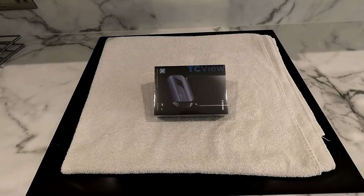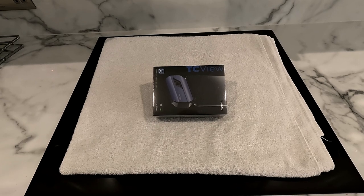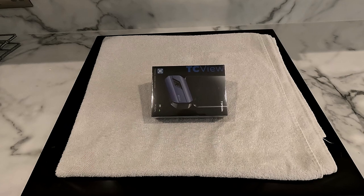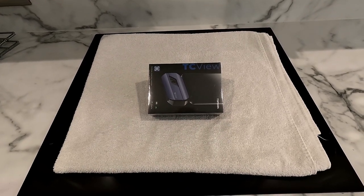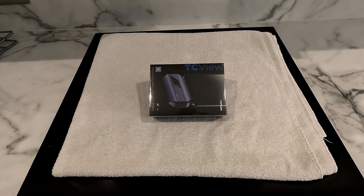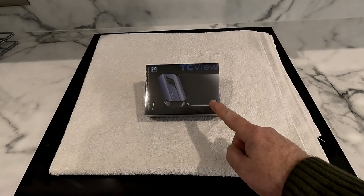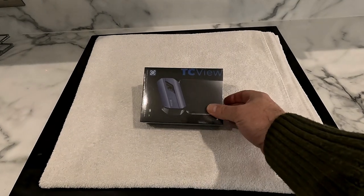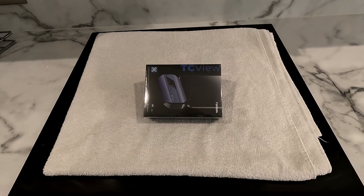Hello and welcome to another SY Diagnostics video. Today's video is a little bit different to normal — I'm going to do a product review, something I've never really done before. I was contacted to see if I'd be prepared to do a video review of the new Topdon TC001 thermal image camera. So without further ado, let's get the box opened up, get it installed onto my phone, and give it a try.